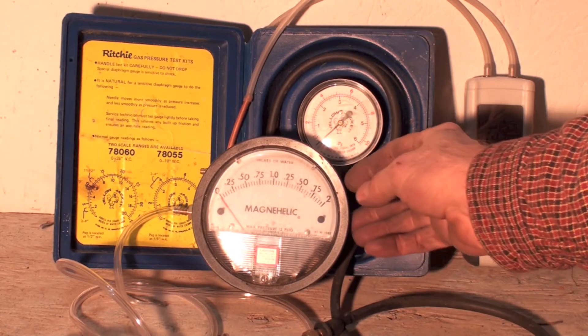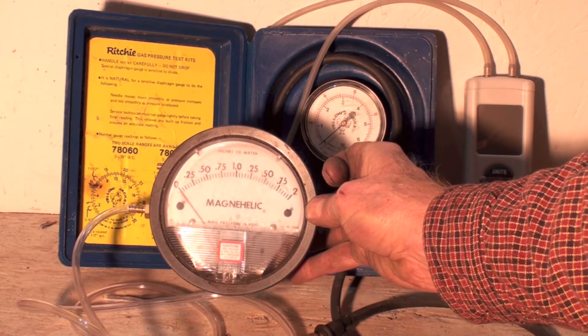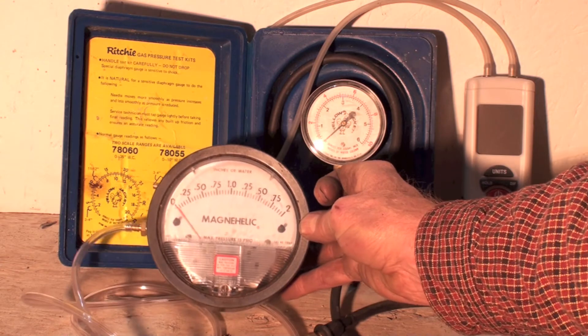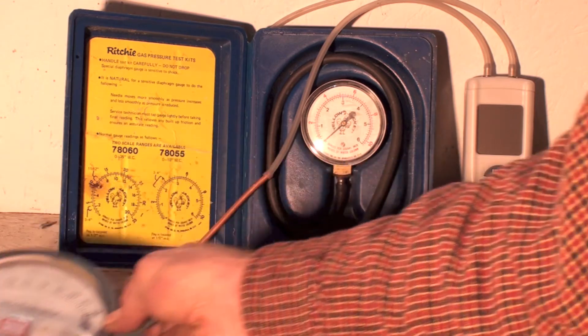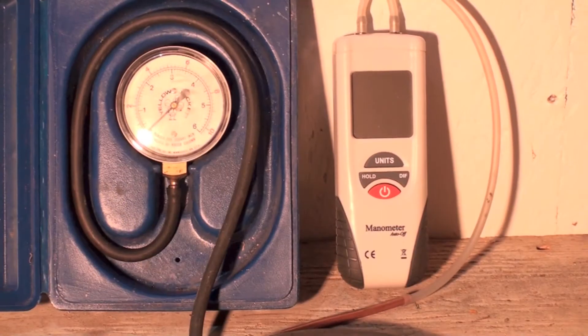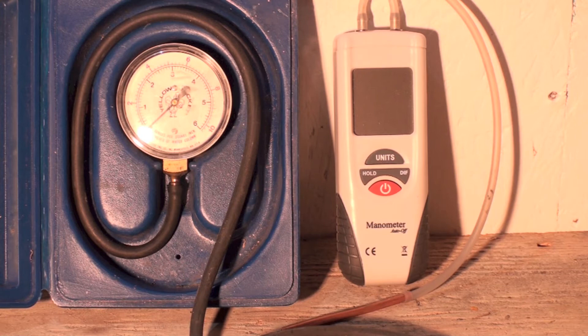This one's a Magnehelic right here — this one only goes up to 2 inches water column, but normally you'd get one that goes up to about 10. This other one is a little Dwyer. Pretty much the same thing as a Magnehelic, probably a little cheaper and not quite as accurate. Both of these will work okay — they're a little bit delicate mechanically, but they will read what you need to see. The last one is this little electronic gauge. It's kind of a cheapy electronic, but it does work pretty good and will take any of these water column measurements that you need.